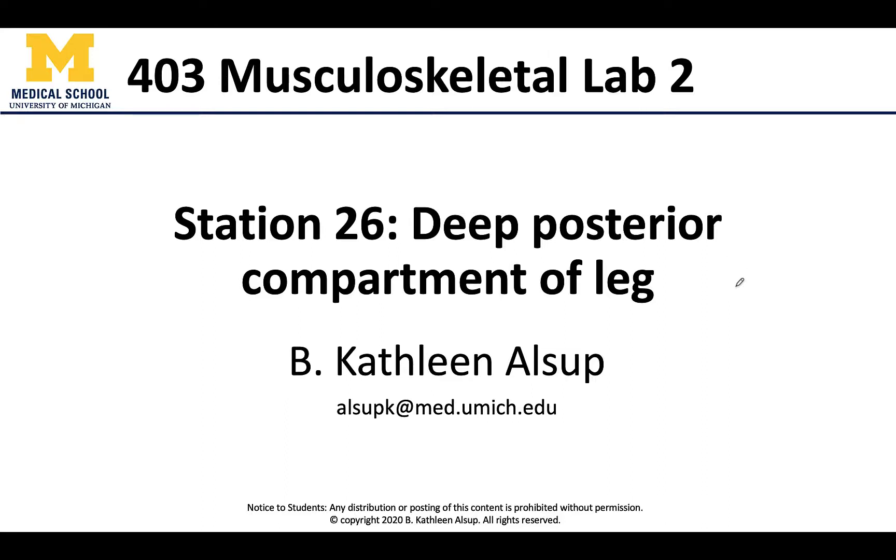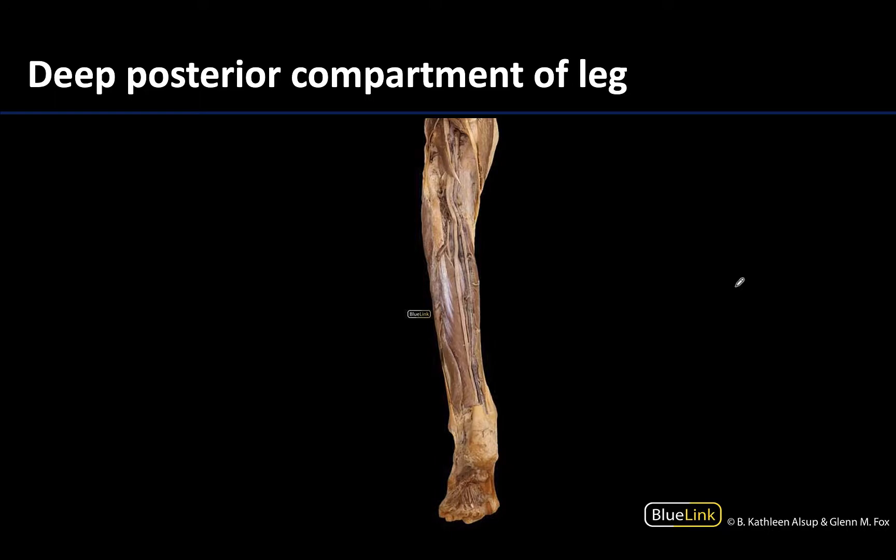Hello anatomy colleagues, this is Dr. Alsup and welcome to station 26, where we are going to look at the deep posterior compartment of the leg. We're not actually going to have you identify any of the specifics here — I just wanted you to at least get a look at what it looks like.